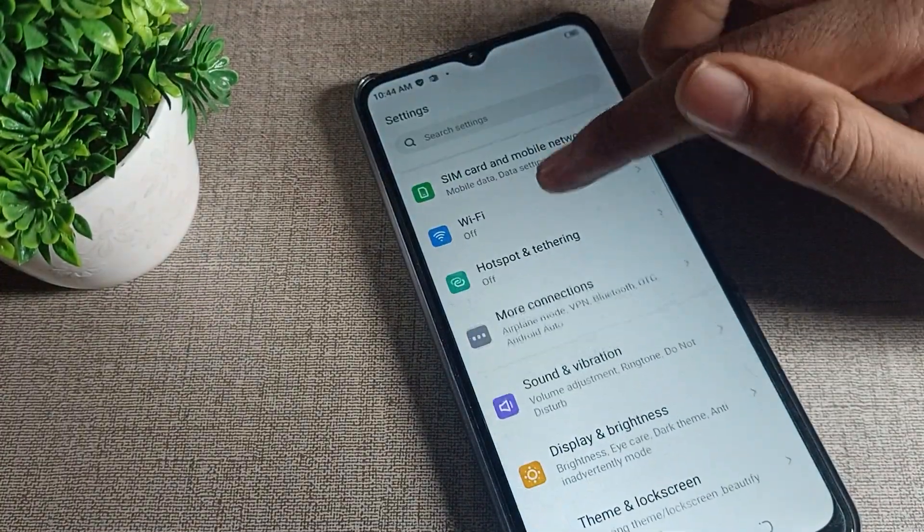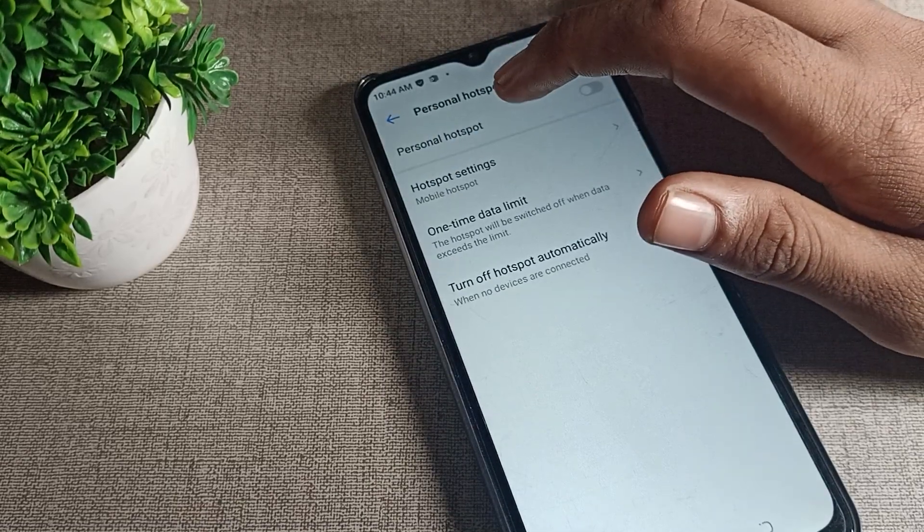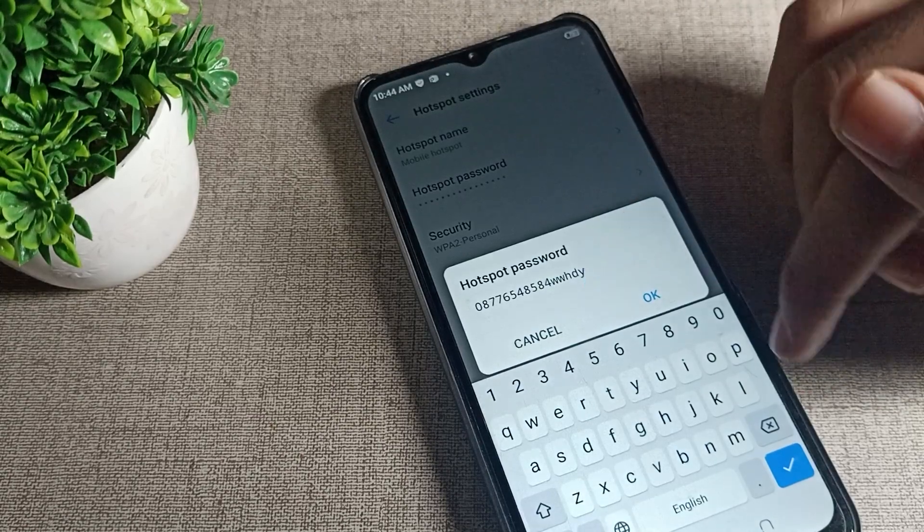After opening phone settings, scroll down and click on hotspot settings. Click on Wi-Fi hotspot, then click on hotspot password settings and tap on your password.